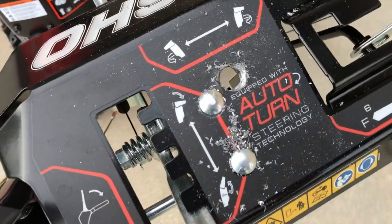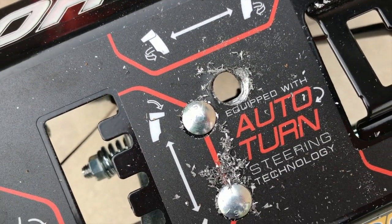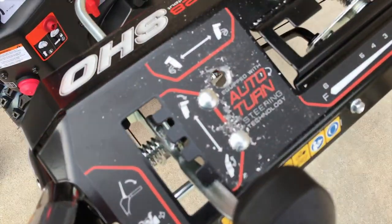All right, making progress — the hole is drilled. As you can see, there are a lot of metal shavings both on the actual control panel and down below on the ground. Be responsible, do not leave those there. Go ahead and clean those up and get rid of all those metal shavings.